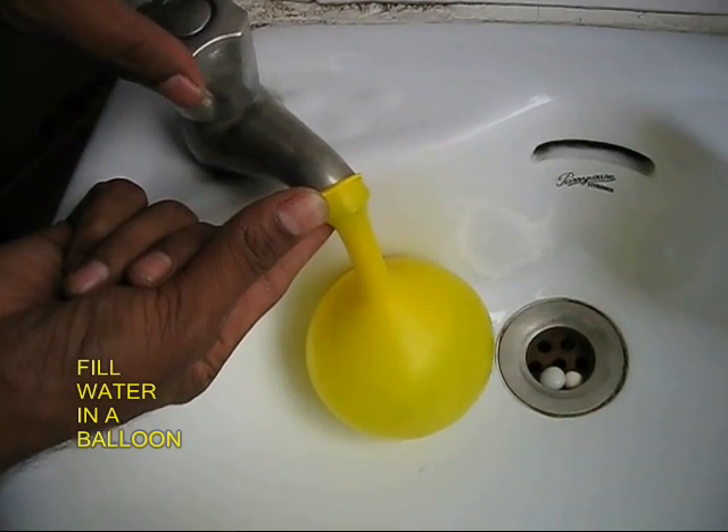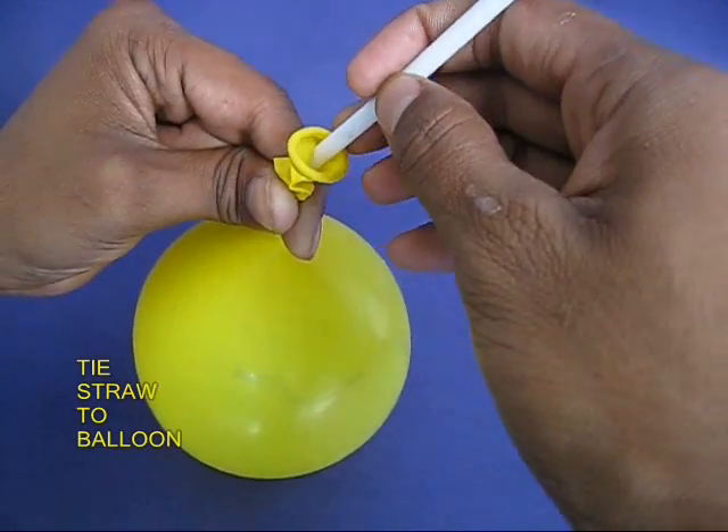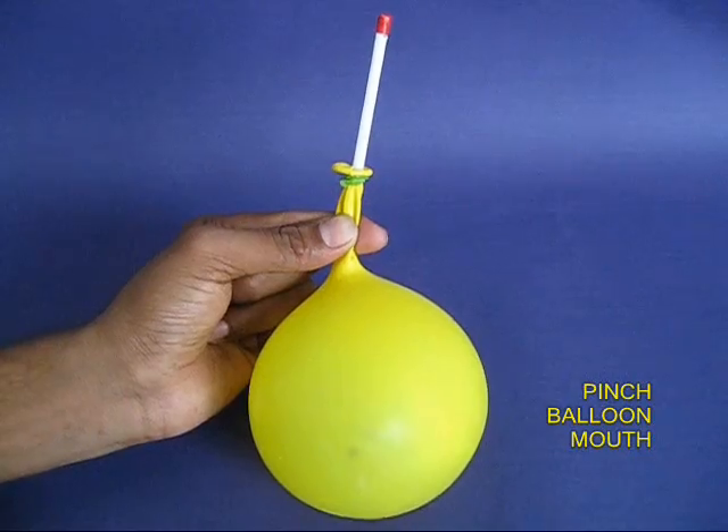Then fill a balloon with water under a tap or a faucet. Pinch the mouth of the balloon, place the other end of the straw and fix it to the balloon with a rubber band.